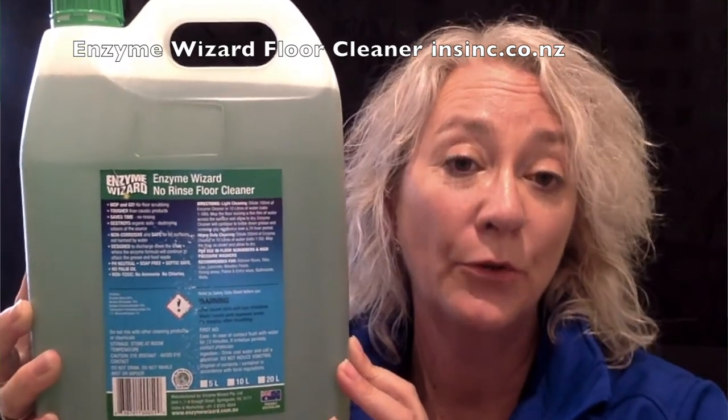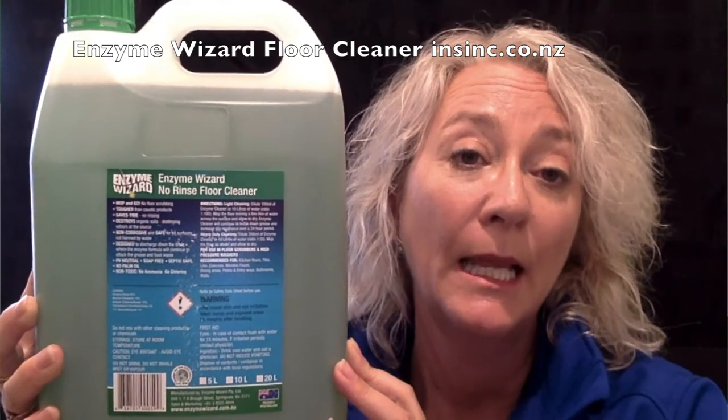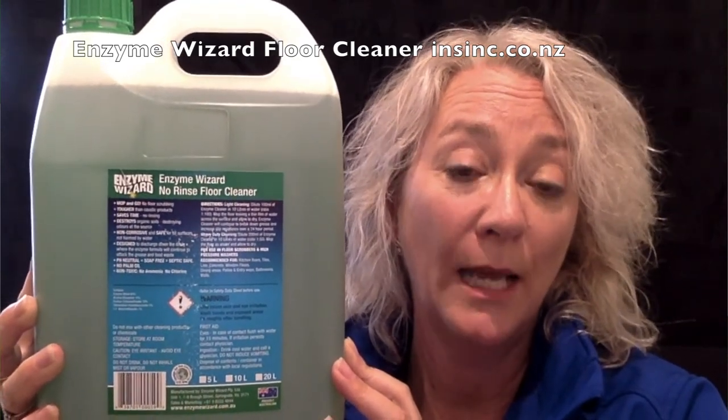For a light clean, dilute 100ml into a 10 litre bucket of water — that's 1 to 100. Mop, leaving a thin layer of water over the surface, and leave to dry.